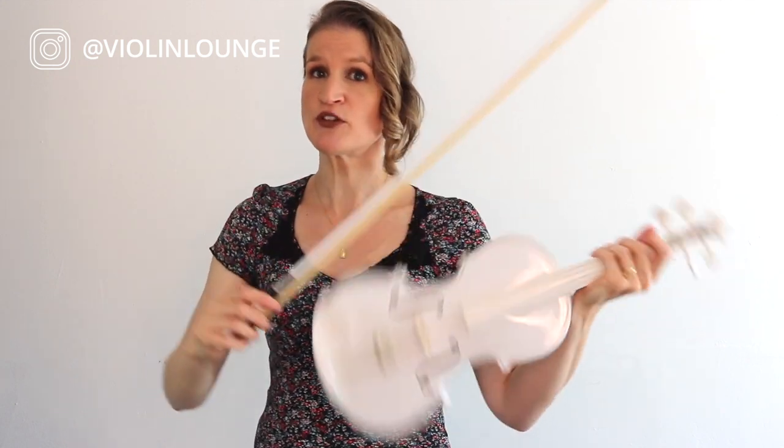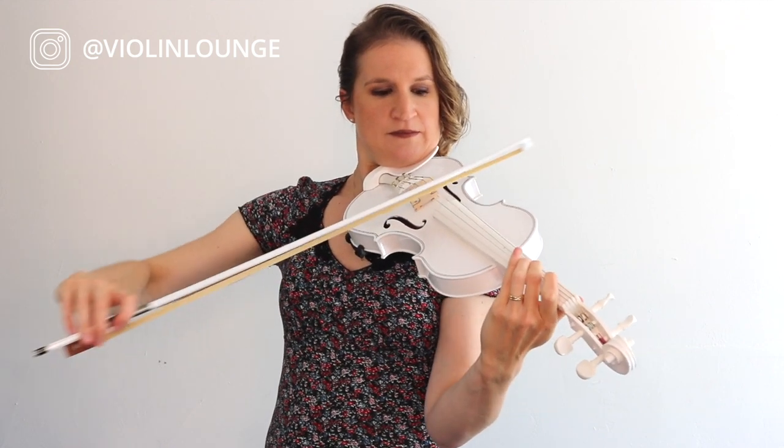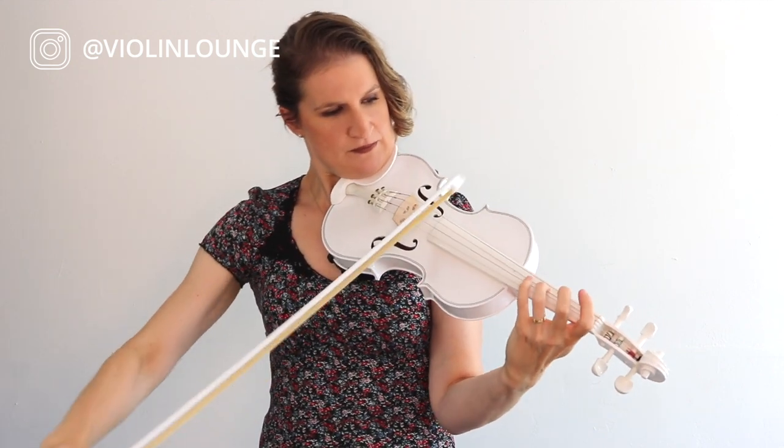On the D string you might need a little bit less weight. Make sure your arm position is correct — I've got a whole lesson about not hitting extra strings and not sounding scratchy, so watch that if you really want to bow well on each string. We do the same thing — we need less weight. Less weight on the A string too, otherwise you get an unwanted sound.